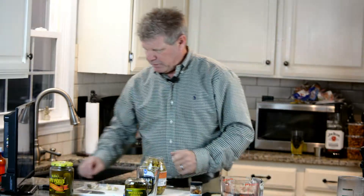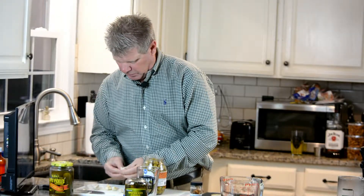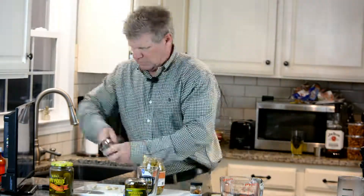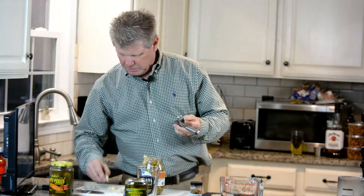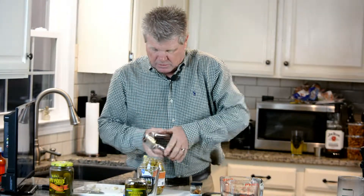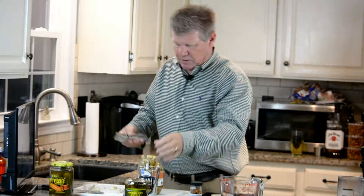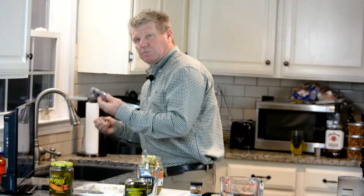There's my vinegar. I'm gonna put a couple big cloves — I'll probably put three of these in there. One of the good things about this garlic press is that you can put it in skin and all, squeeze it, and the garlic comes out minced. Then just pull the skin out.